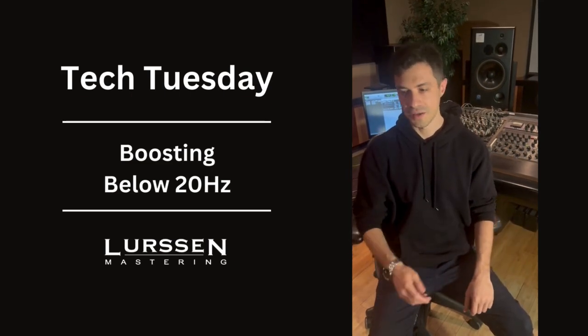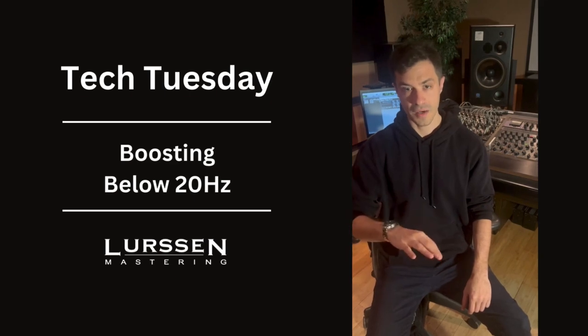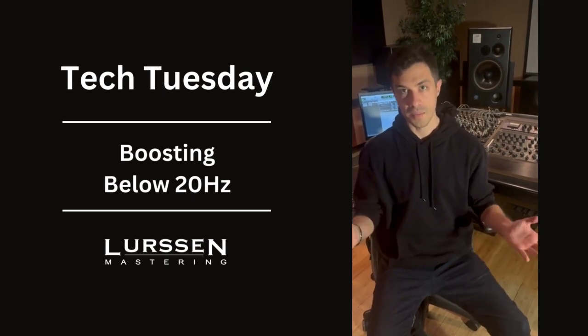Definitely don't do that as just a default. I hardly, hardly ever do that. The only time I roll off with a high-pass filter on anything at all is if there's a problem. In fact, sometimes what I do is actually boost below 20.